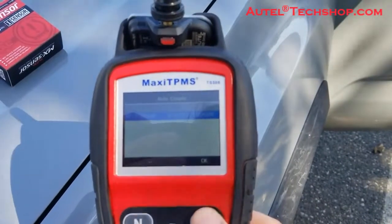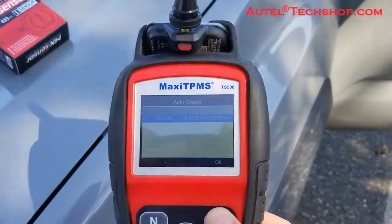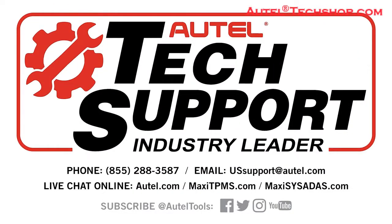Do remember: tires have to be flat if they're already installed. For any other questions, contact our technical support line at 855-288-3587. Thank you.